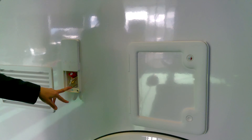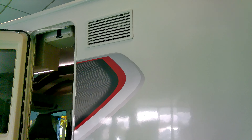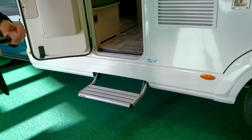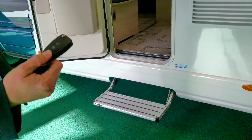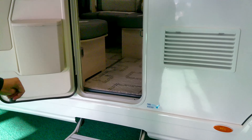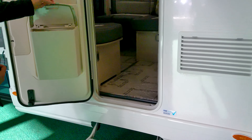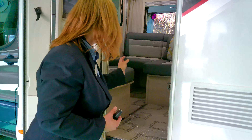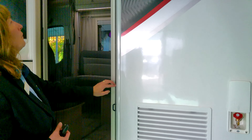It has a guest barbecue point. Here and here are your fridge vents. And it's got the awning light, as you can see there. Externally, it's got central locking, which even locks this door as well. The step is electric. It's got the bin with the dustpan and brush in the lid. And on the door, we have the fly screen. So let's have a look inside.